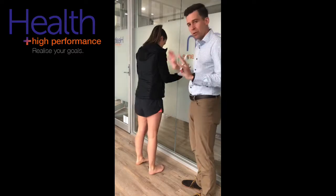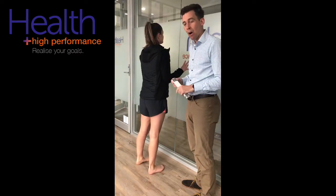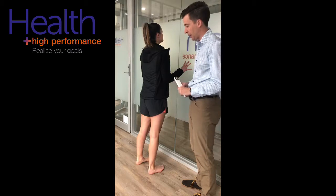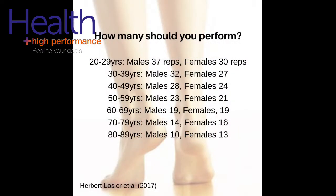So, making sure we use the fingertips, get maximal height, push off through that big toe, and keep the other leg straight. Once you've performed the test correctly, how many is normal? A recent study by Herbert Lozier et al. in 2017 found the following normals for males and females according to age. Remember that you should also ensure there is no greater than 10% difference between left and right legs.